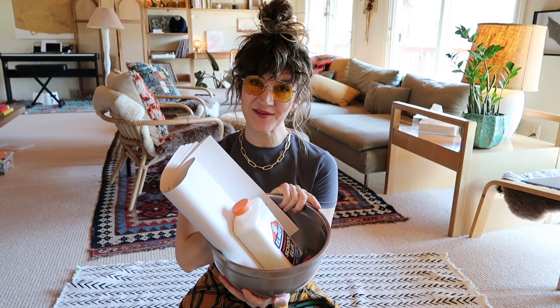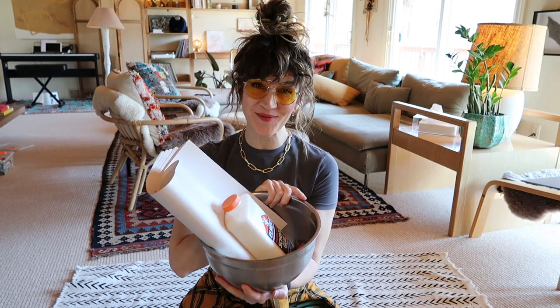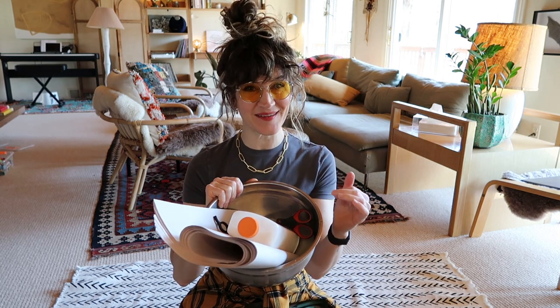I've got all my materials here: a bunch of newsprint, some Elmer's glue, some scissors. I'm going to cut up a bunch of paper into little bite-sized pieces so that I can create some pulp. I feel like this is the kind of project that would be good to do with kids, but I don't think my kid is going to join me.